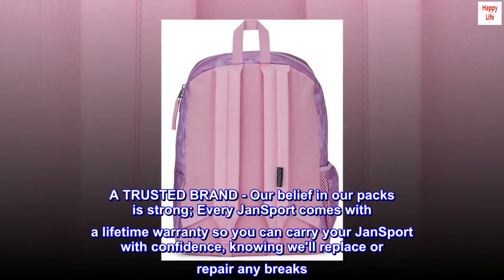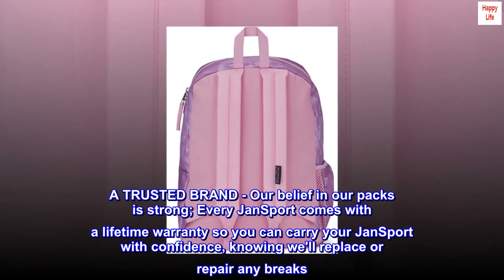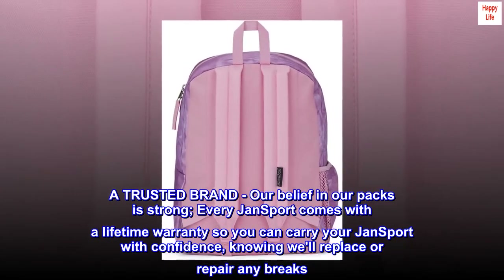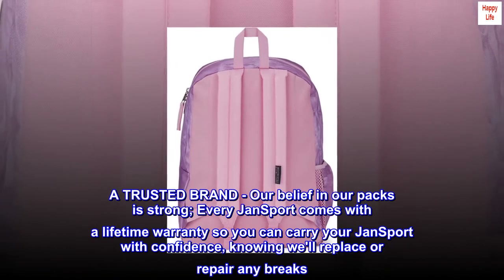A trusted brand — our belief in our packs is strong. Every JanSport comes with a lifetime warranty so you can carry your JanSport with confidence, knowing we'll replace or repair any breaks.